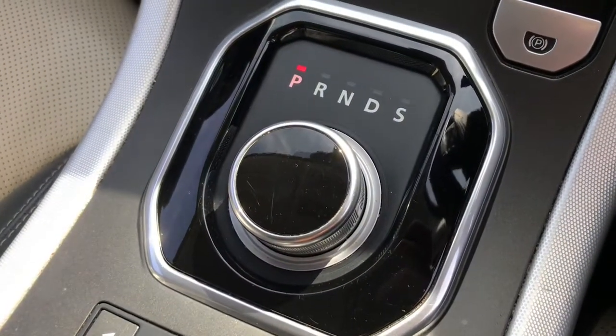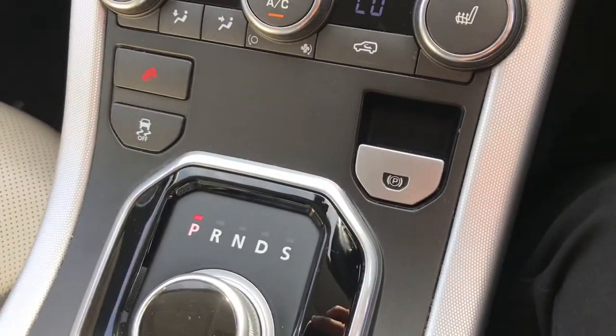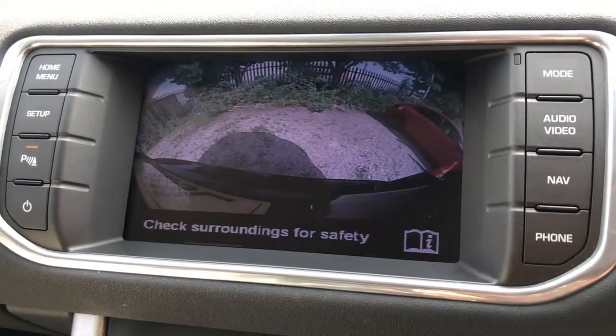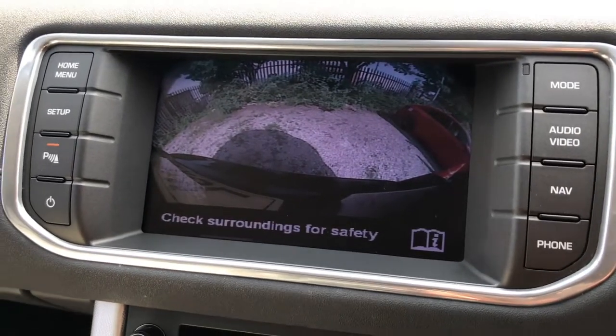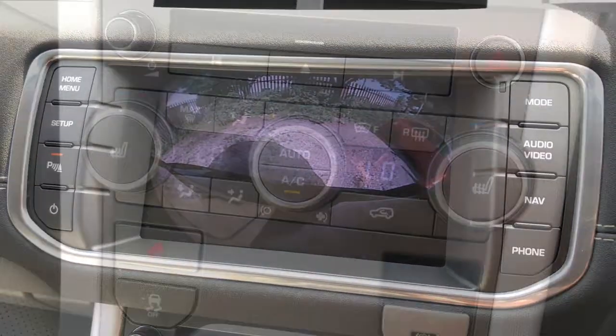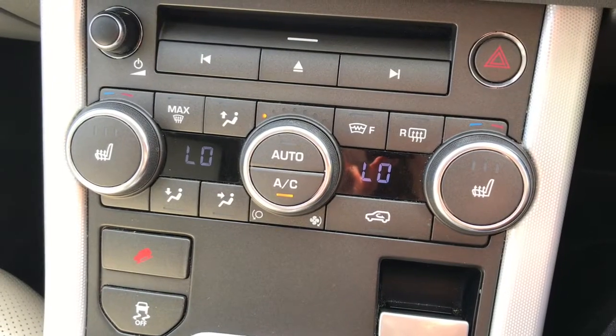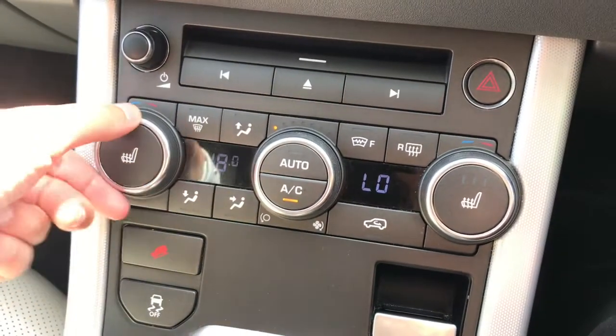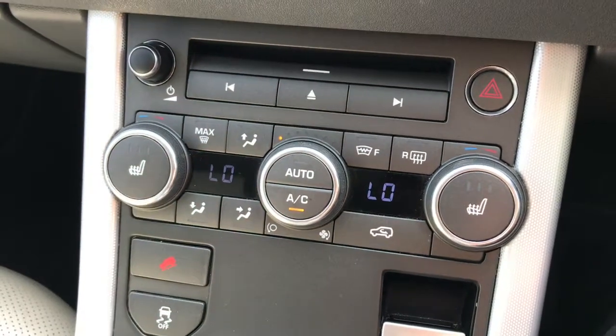It is automatic transmission with an electric handbrake. Just pop the vehicle into reverse and the rear-view parking camera will appear on the screen, helping with those tight spaces. Here we have the dual climate control where the front passenger and driver can each control their own temperature using the controls.